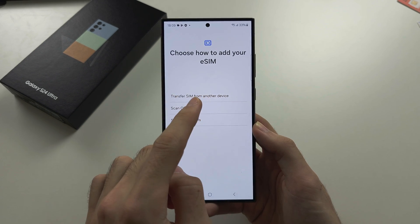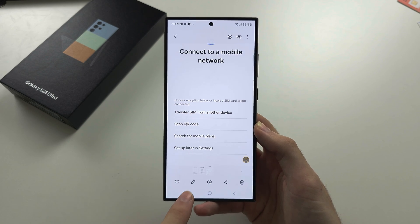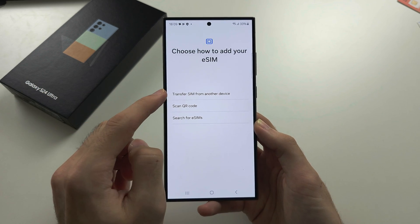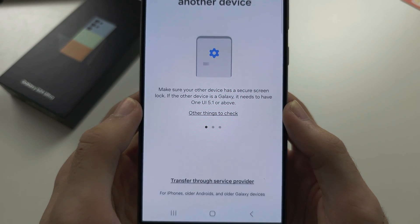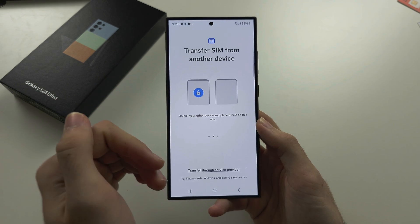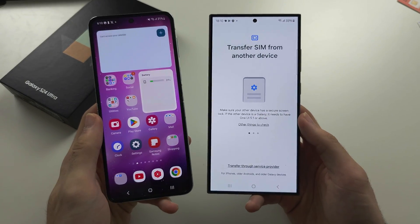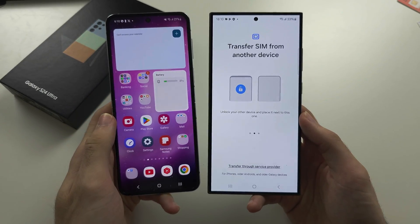The options you see on this screen are the same as if you did not set up your phone. The first one is 'Transfer SIM from another device.' This only works if you have a Samsung Galaxy on One UI 5.1 or above. You would leave your old Samsung next to your new S24 Ultra, and if you had an eSIM, there would be a prompt to transfer it over.